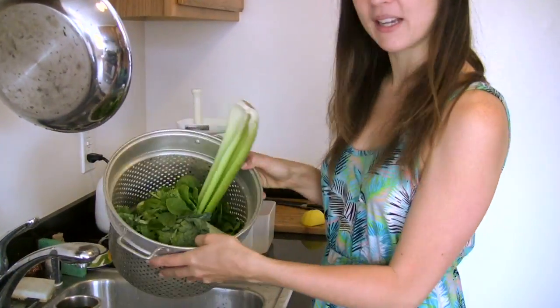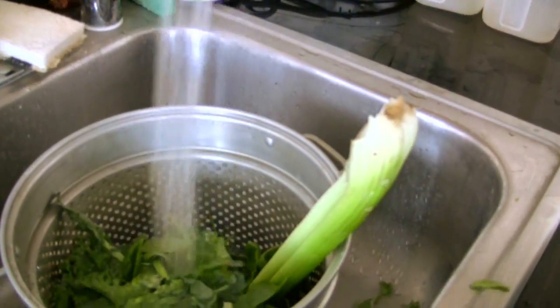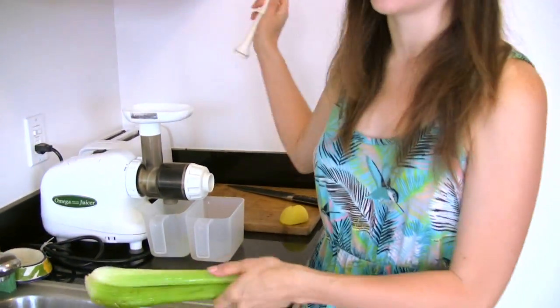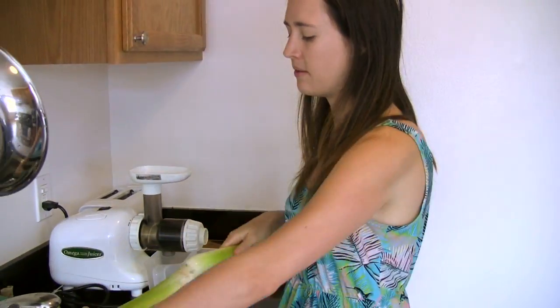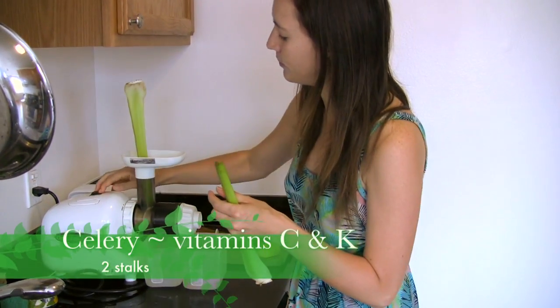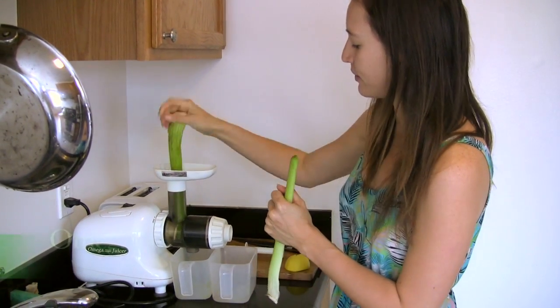So this is my bucket full of green stuff — I'm going to give it a good rinse. This is all organic, of course. I just like to have fun with this, so I don't really have a specific order or definite measurements. However, there are certain things I always use the same amount of, like celery stalks — I always use two. This, by the way, is my Omega Juicer, which I absolutely love. I've had it for years.